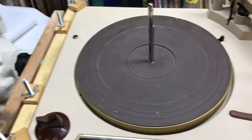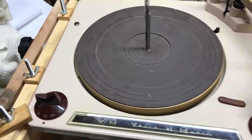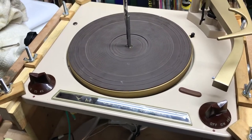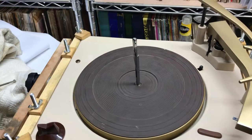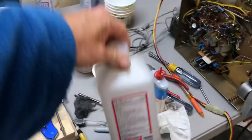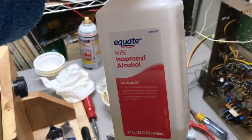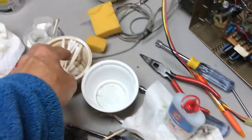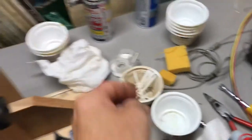Alright, so here's a simple Voice of Music record changer. If you receive one from me, serviced, you're going to have to clean all the mating surfaces with 91% isopropyl alcohol. Some paper towels will come in handy, as will some Q-tips.